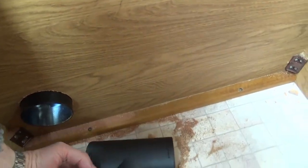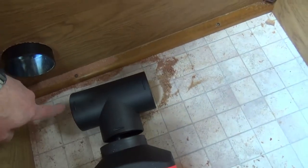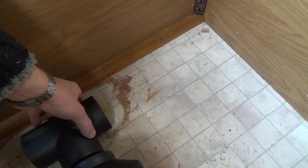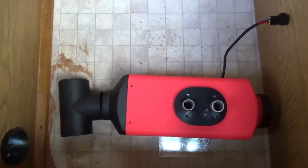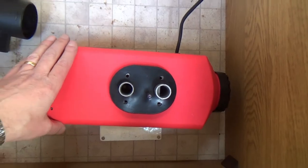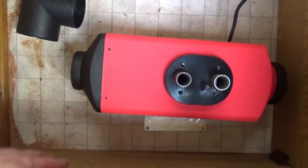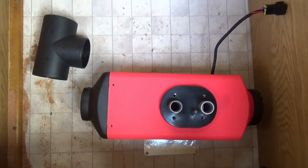It gives me a bit more space for getting things like these in, and there's going to be a couple of curves — a curve to get there and a curve to get there. So I think having the unit more towards the back but leaving enough vent space gives me more space for getting my hoses in. That's what I'm planning.